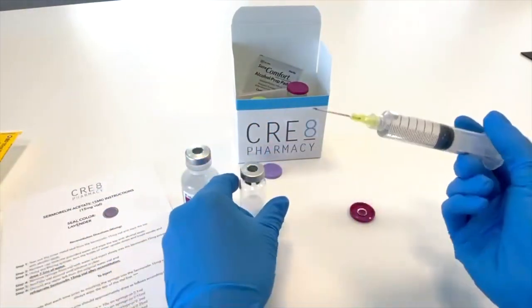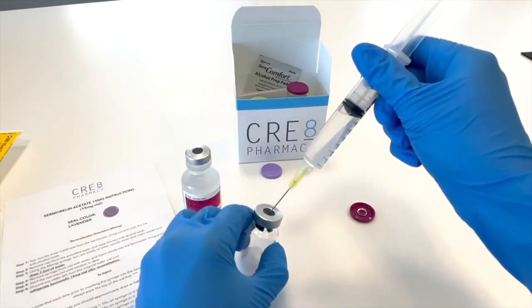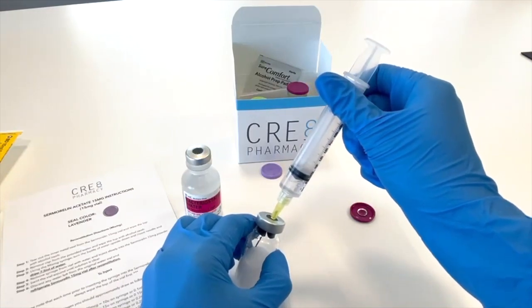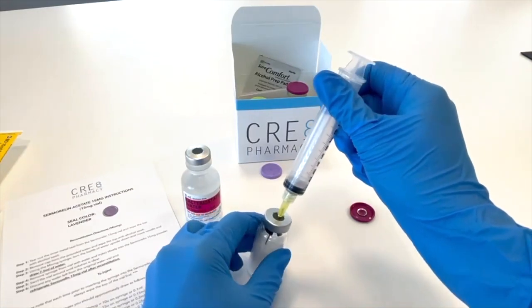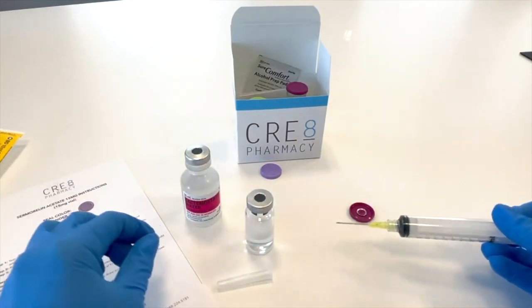The fifth step will be to insert the needle into the lyophilized powder vial. You will notice that the pressure alone will allow for the syringe to flow easily into the vial; however, some pushing may be needed.